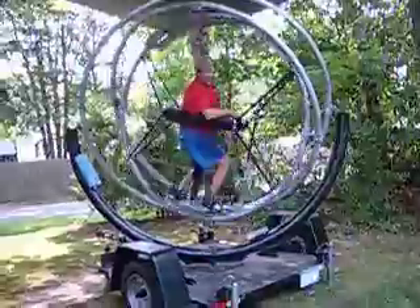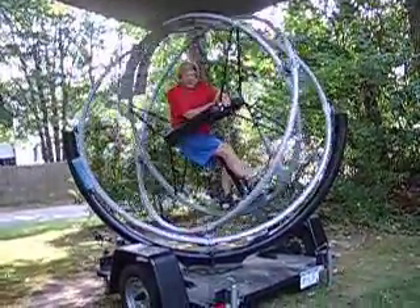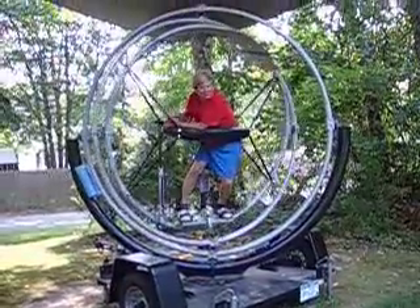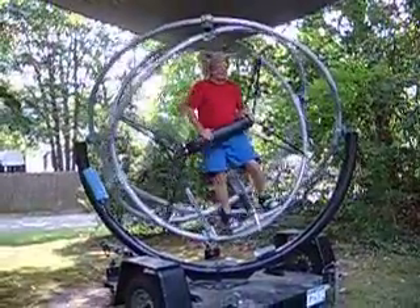So now that I've lowered it and shown you how much fun this is, come visit us at www.Gyrotron.org — G-Y-R-O-T-R-O-N.org. Have a great day.